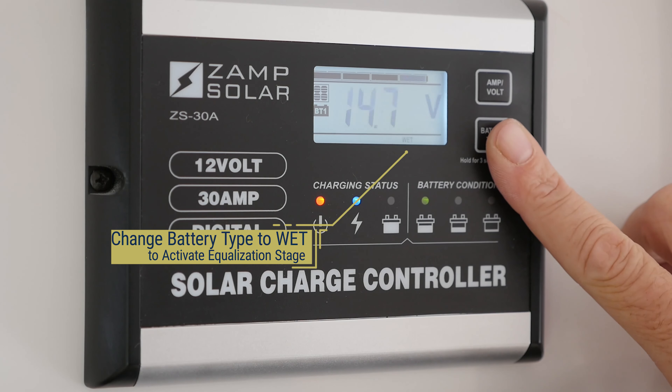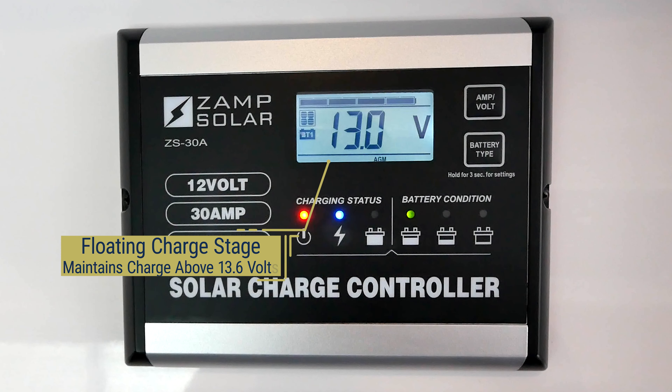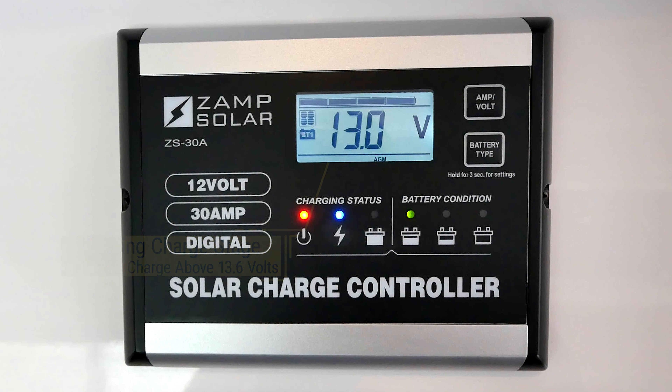You typically do not want to run equalization charge stages on AGM batteries, but Lifeline says it's safe to run equalization as a recovery tool for their AGM batteries. If you have a Legacy Elite model with Lifeline AGM batteries and notice the batteries are not fully charging, you can try to recover the batteries by changing the battery type to wet to activate the equalization stage of the charge controller.